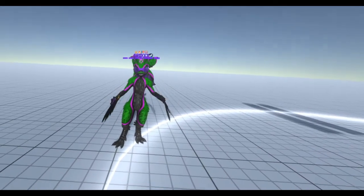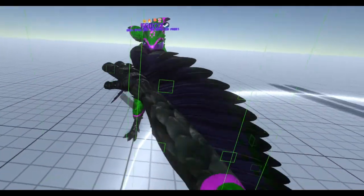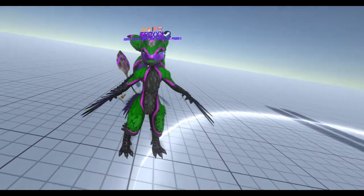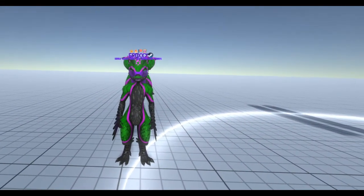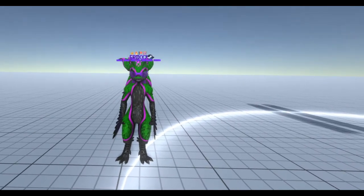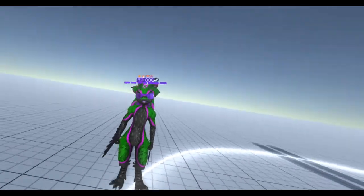Hello! Ever wonder how you can get full body tracking and IK a lot like mine? Where it actually lines up, the proportions are alright, the pelvis doesn't look like you're trying to constantly pelvic thrust, and also where tilting the head doesn't make the body freak the fuck out?